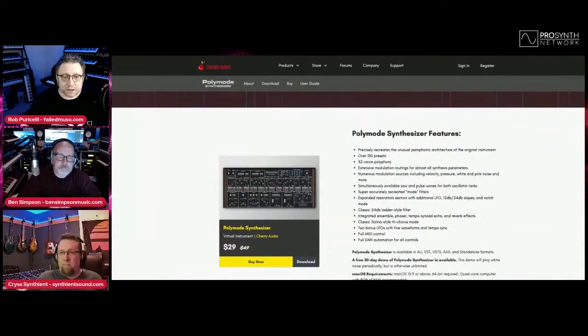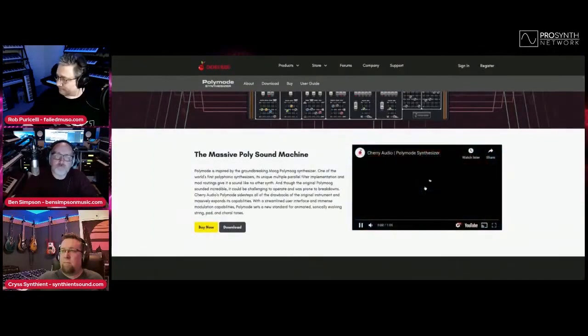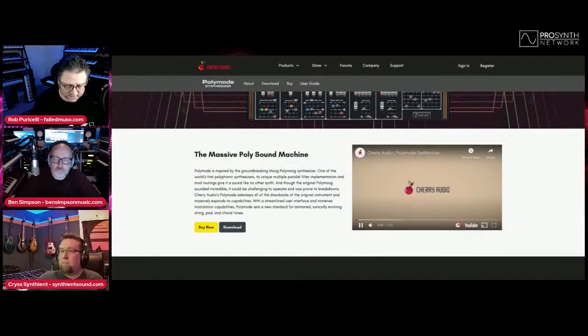That's down from $49, though I'm not entirely sure if the sale is still going. On JRR Shop online — Chris gave me and Ben the heads up on this last night — if you use the code GROUP (G-R-O-U-P) when you check out, you get an extra discount, taking it down even further. So this is a really good value for money synthesizer. Let's play a little bit of the demo and turn the volume up.